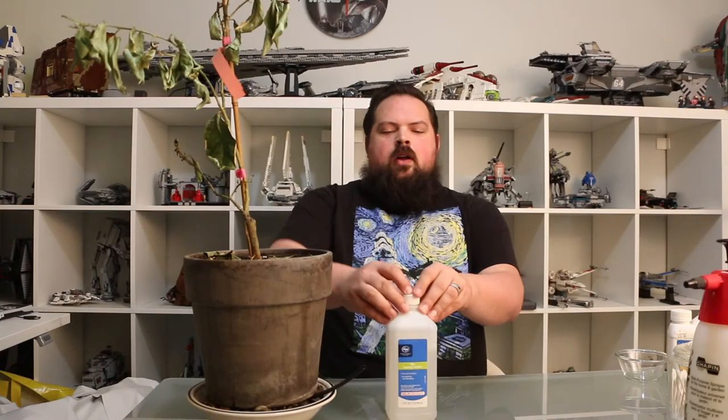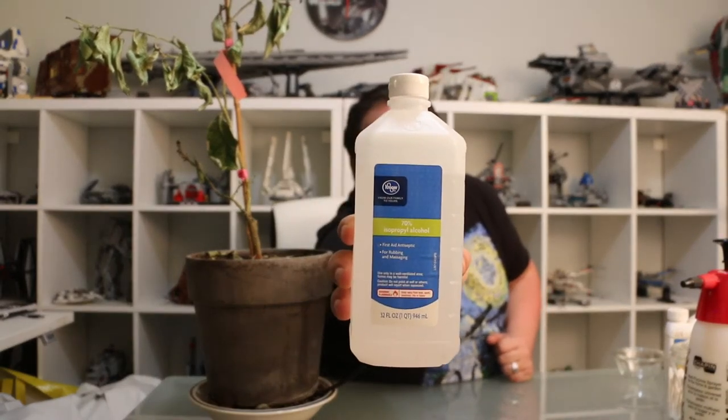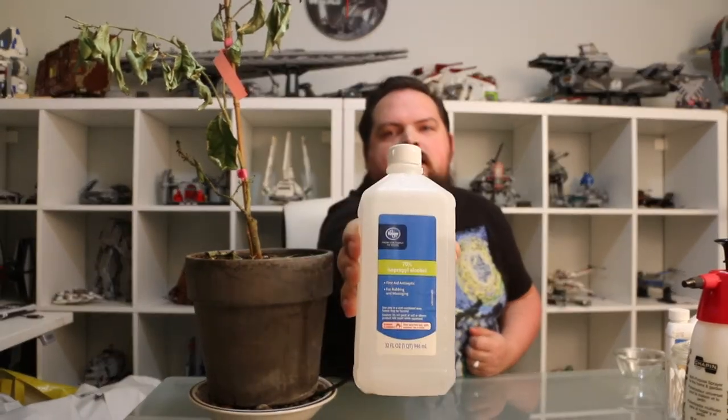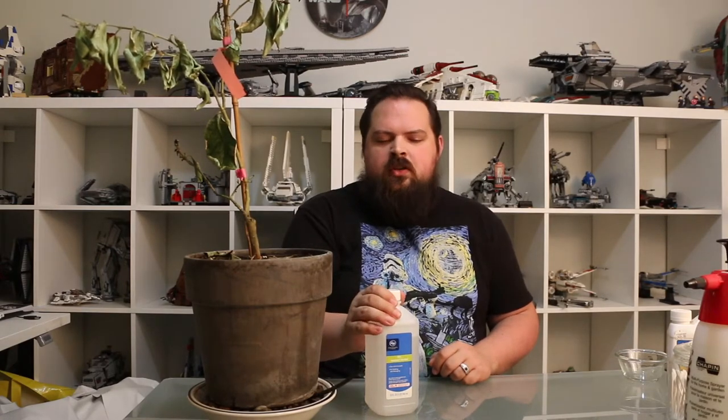The next one that I bet a whole bunch of you have somewhere in your house, either underneath the kitchen sink or in the bathroom, is rubbing alcohol — labeled as isopropyl alcohol, which is just the formal way of saying rubbing alcohol. This comes in varying strengths. This one, as you can see on the label, is 70%, which means it's 70% isopropyl alcohol and 30% water. You can get this all the way up to 100% pure alcohol, which is actually flammable. I think the lowest percentage I've seen is about 3%, so you can get it in different dilution ratios.